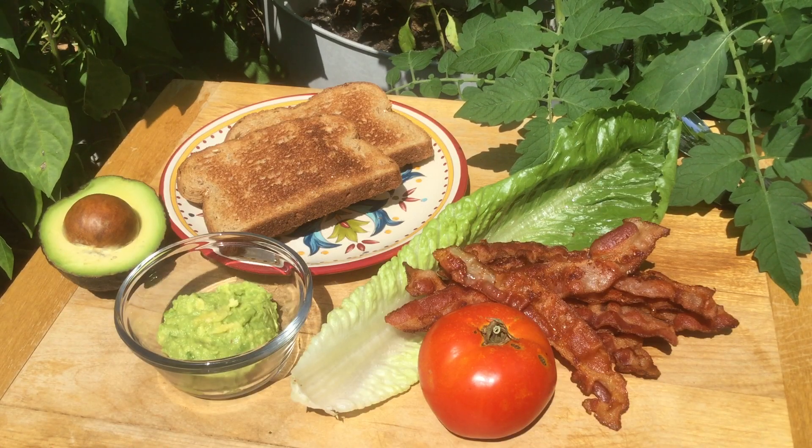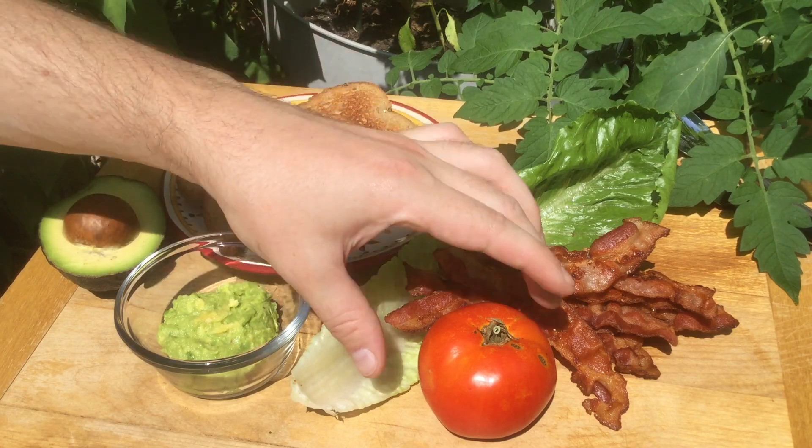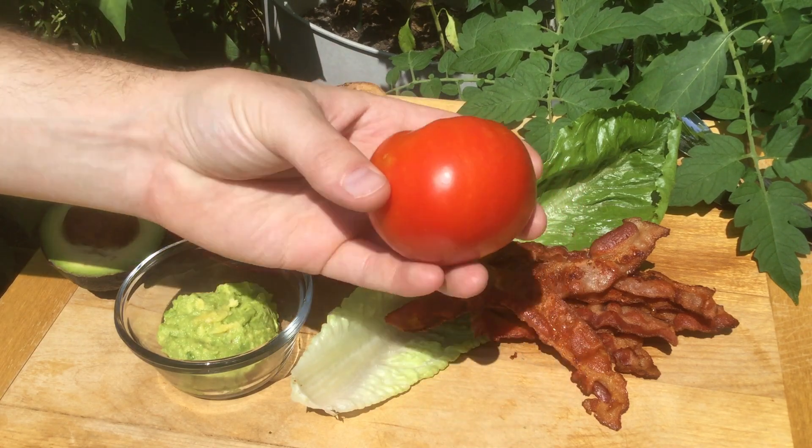Welcome to the garden. Today I'm going to make a classic BLT with one of our homegrown garden fresh tomatoes.